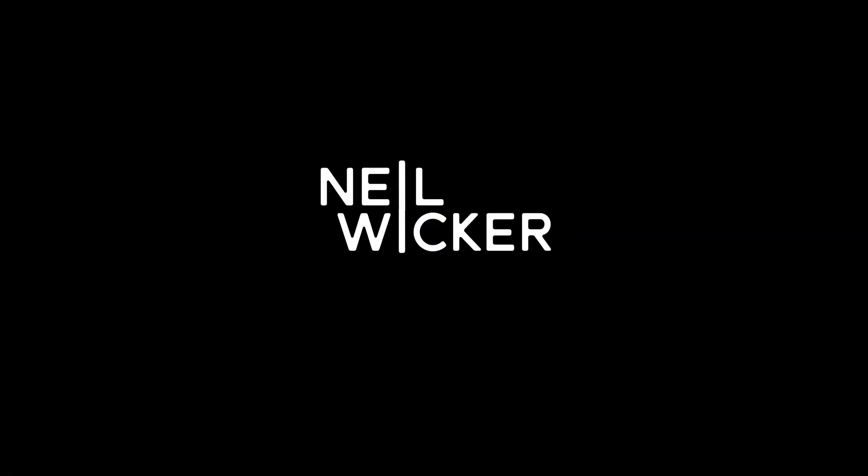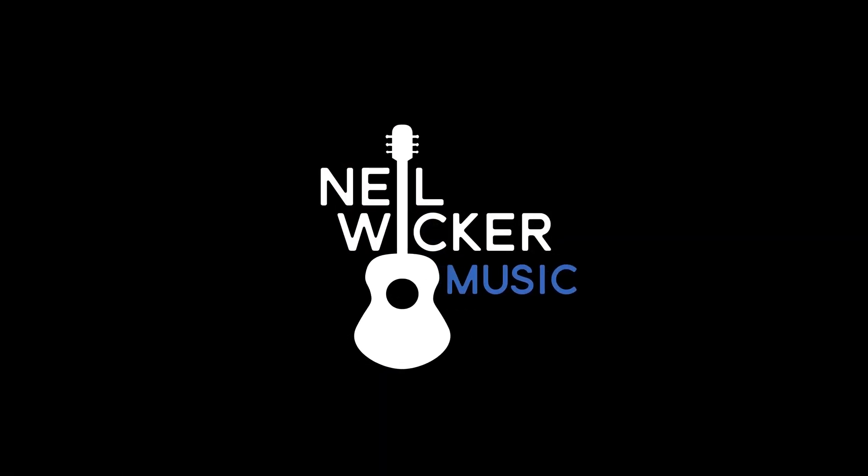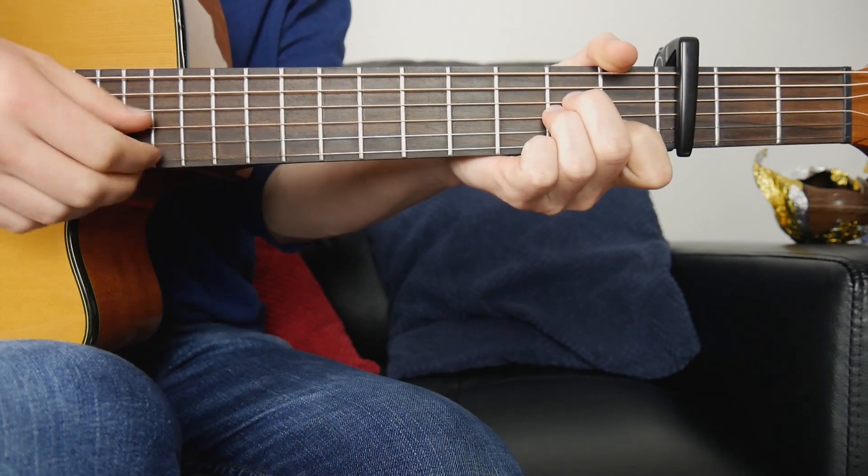Welcome back to another fingerstyle tutorial. Today we're taking a look at my arrangement of 'Here With Me' by Marshmello. If you haven't seen the full version, you can click the link above or in the description below. The song is quite easy, it's in standard tuning, but you will need to tap on the third fret.